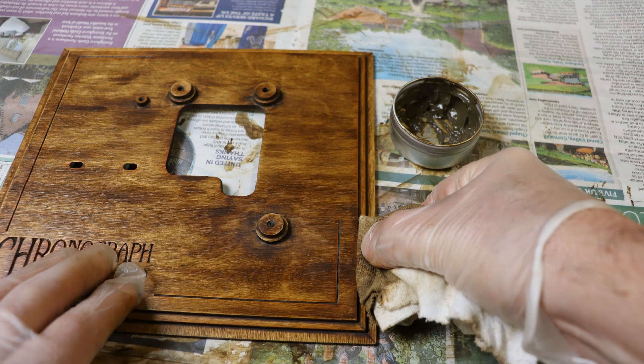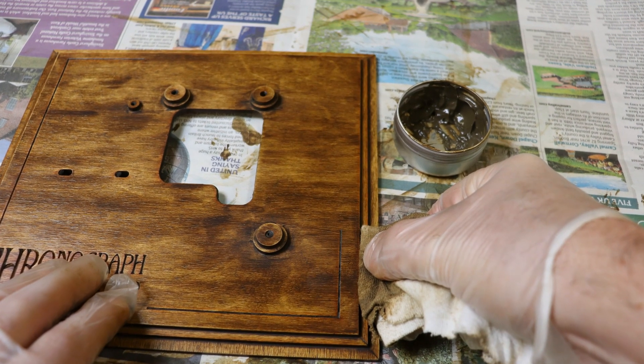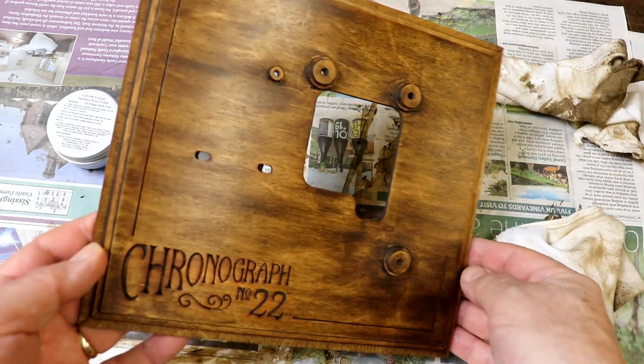Repeat the polishing process applying several more layers until you are happy with the result. When finished it should have a beautiful deep sheen.